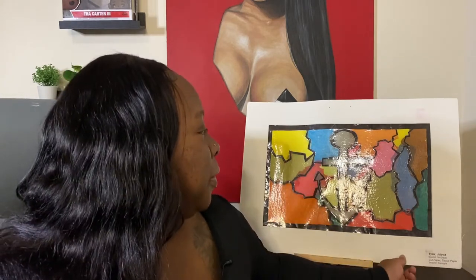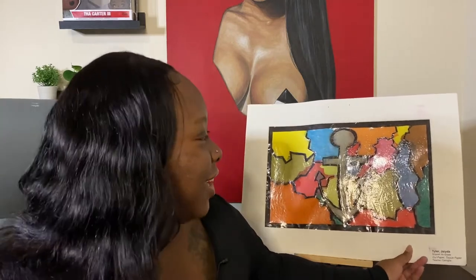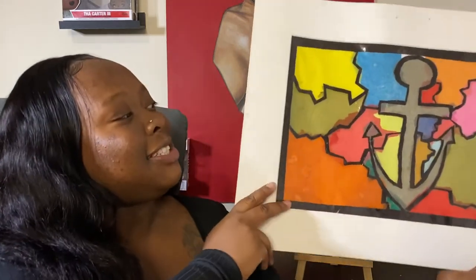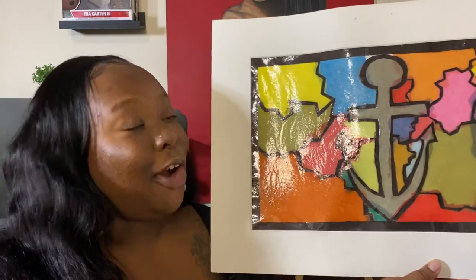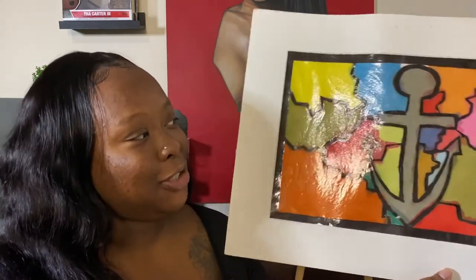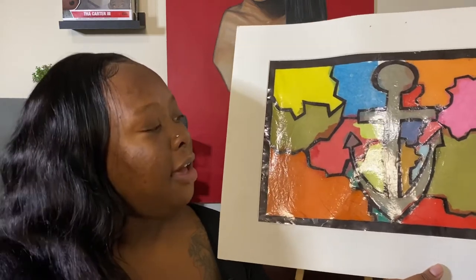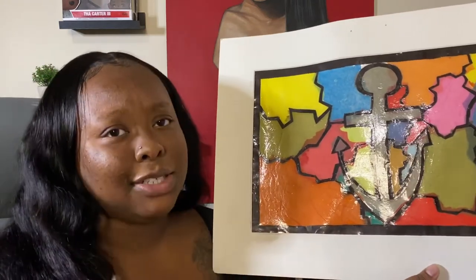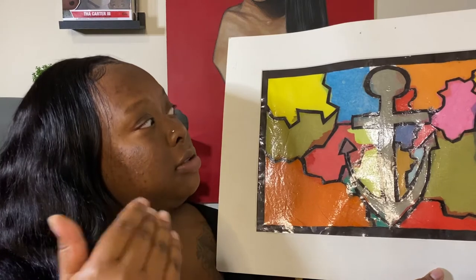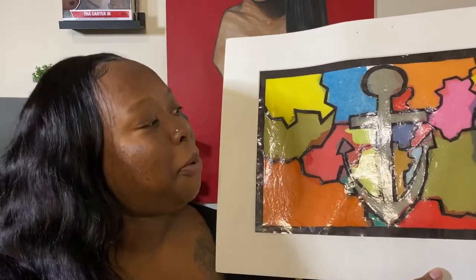The first piece we're starting out with is from literally 7th grade in middle school. This piece has no title — I didn't know what to title it at the time. It's a tissue paper and construction paper piece. The black outline is just construction paper; we went through with exacto knives, cut out whatever design we were doing, and then attached tissue paper to the back with glue. A really simple, easy project.